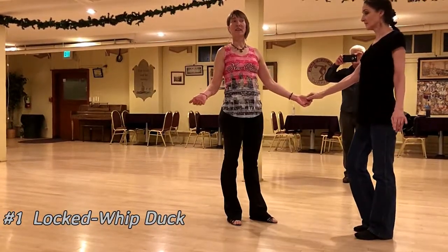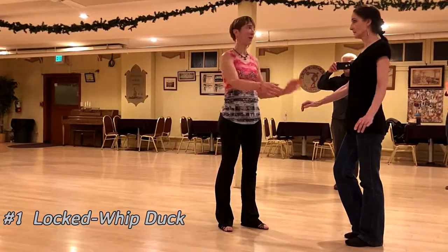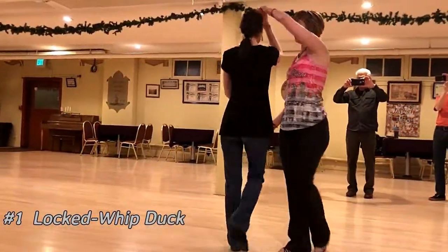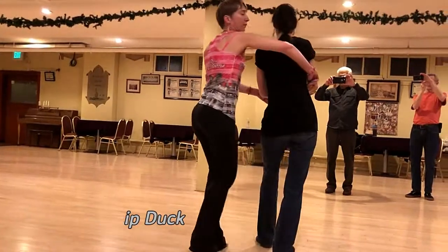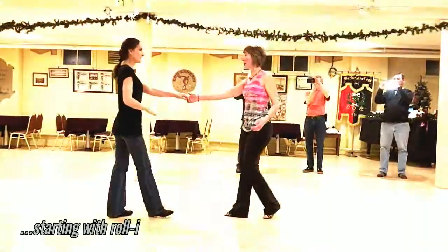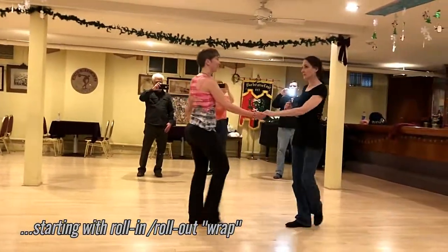If you're going to lead a duck, you want to be sure to have forearm to back contact. One, two, three, and lead her back and then fold her over. Forearm to ribcage for one, two, three, and four, five, and six.